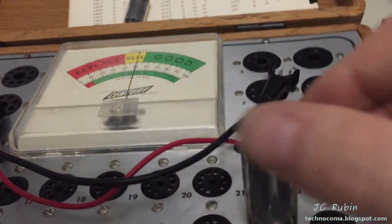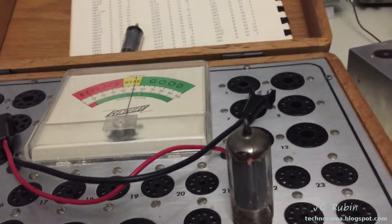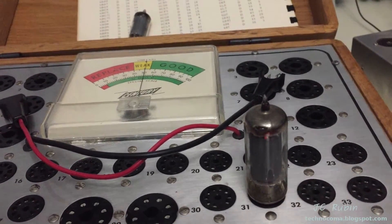Finally, the last tube — the 6CL6 — has no problems and works uneventfully. It has good emission. So we have one bad rectifier and everything else is fine. That concludes the tube testing.